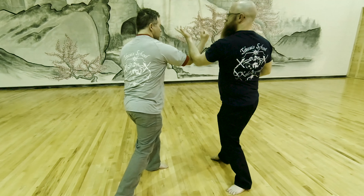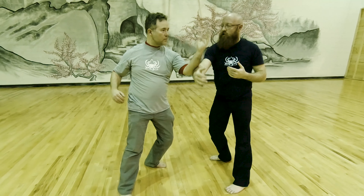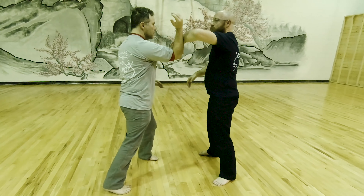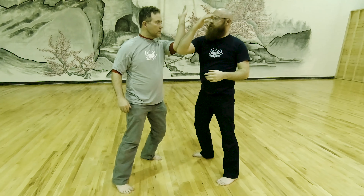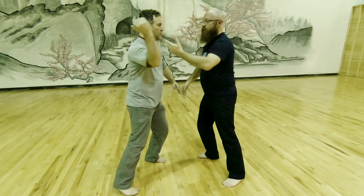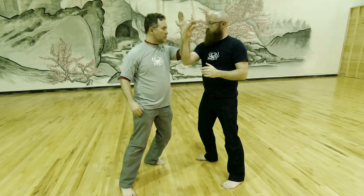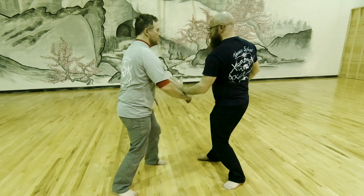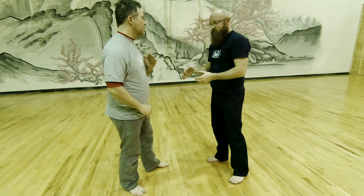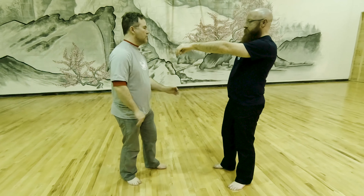So again, just a nice cyclical drill. You can practice it both ways — above the elbow and below the elbow. From there we worked simple HUBUD or Sinawali sensitivity where he just extends his arms out.